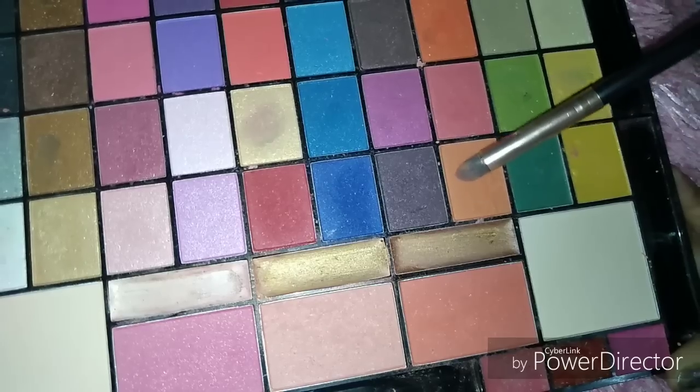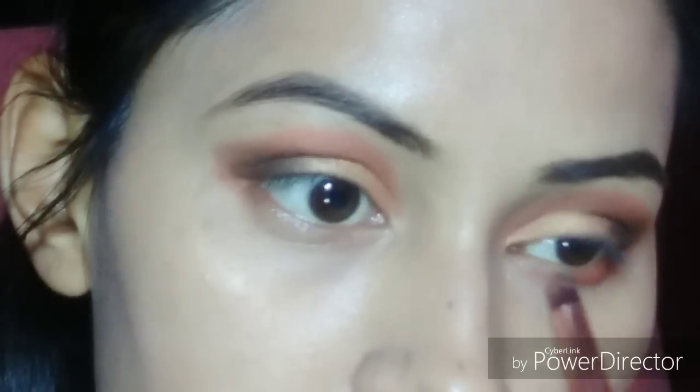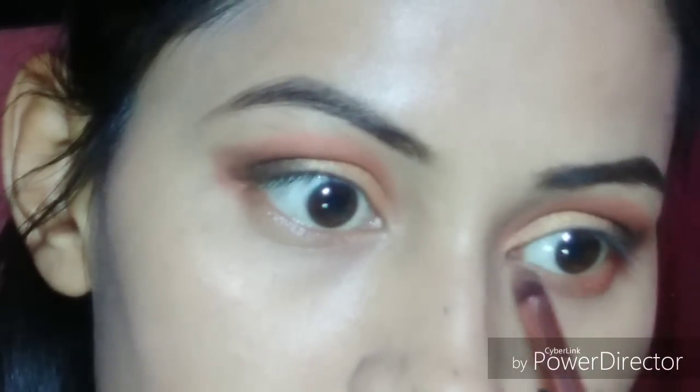Now I am picking the orange color from the brush and putting it on the lower lash line. You will also blend it well.